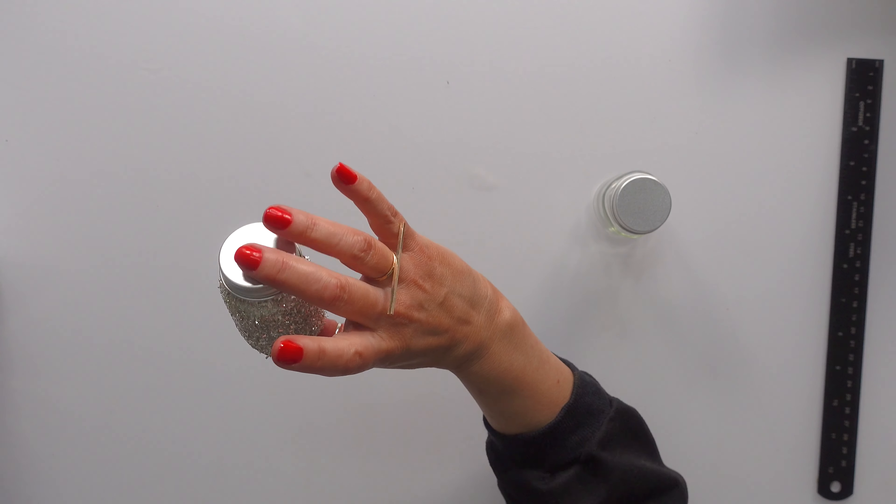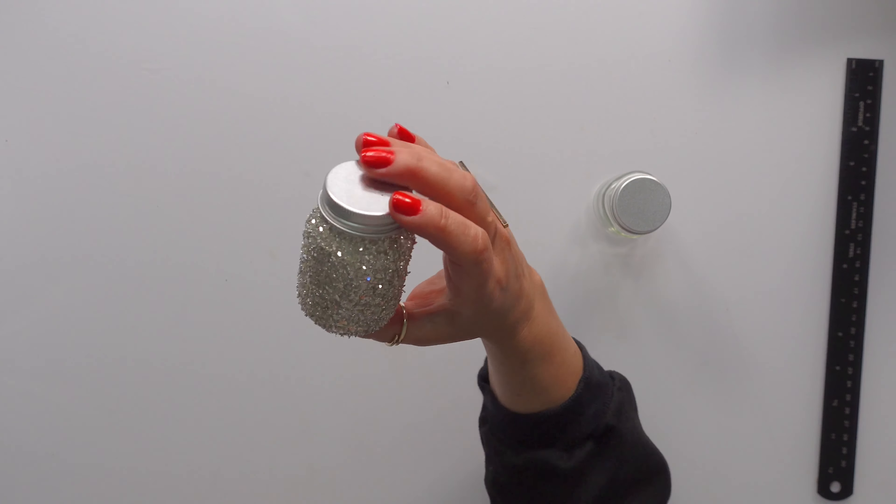I used them for a YouTube video I did where I was making stuff for Beyoncé's Renaissance tour. This is silver glitter glass and this is just regular silver chunky glitter — that's why you see some of their little friends missing from the box.